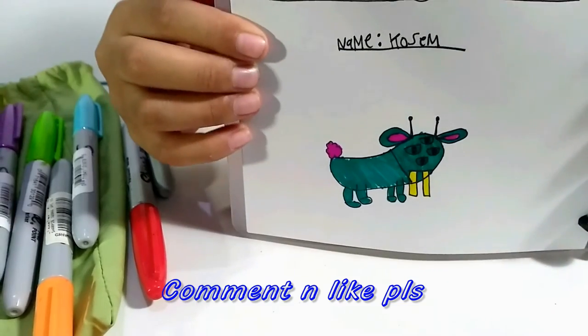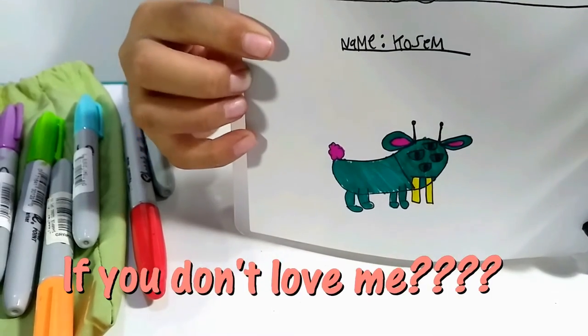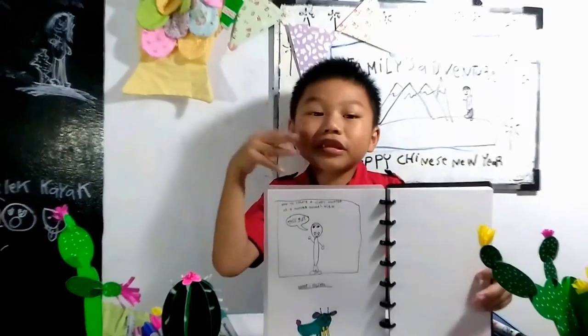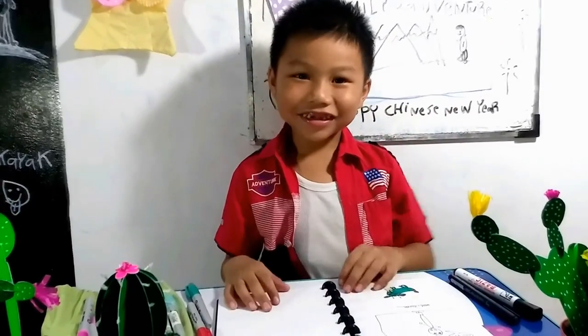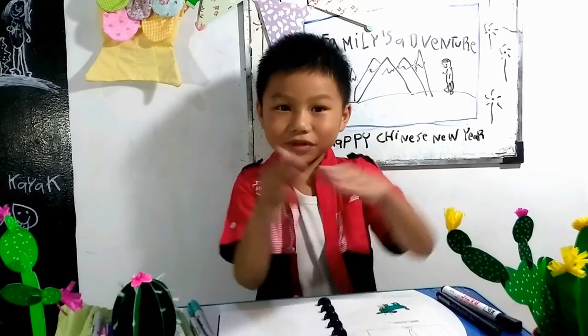Comment down below if you love it or you don't love it. If you don't love it, tell me to draw more. I have no time — see you next time, and don't forget to subscribe. Bye!